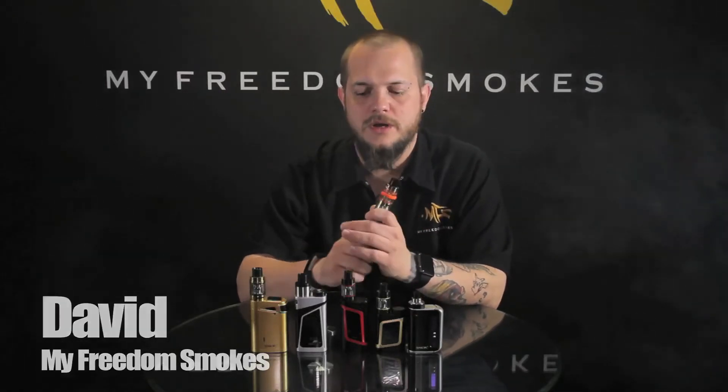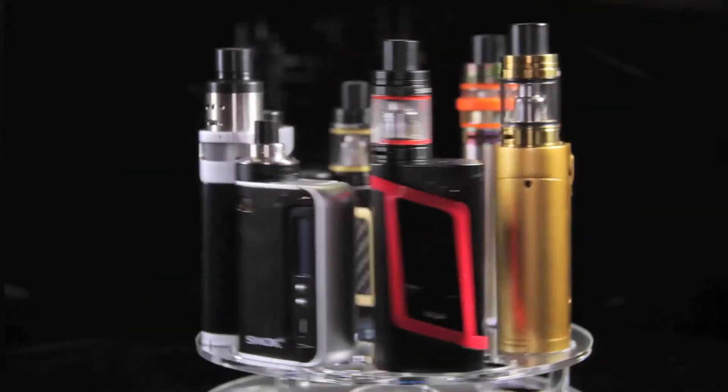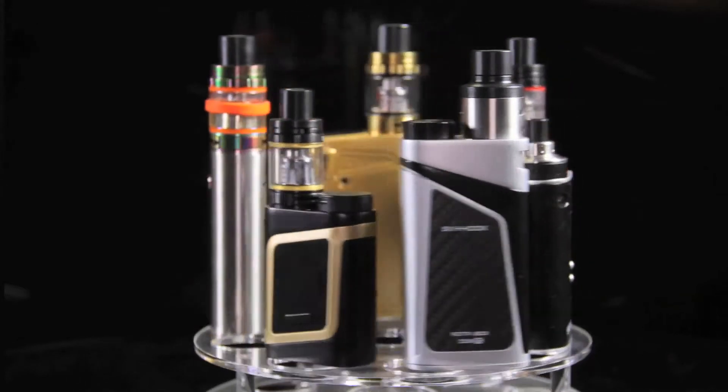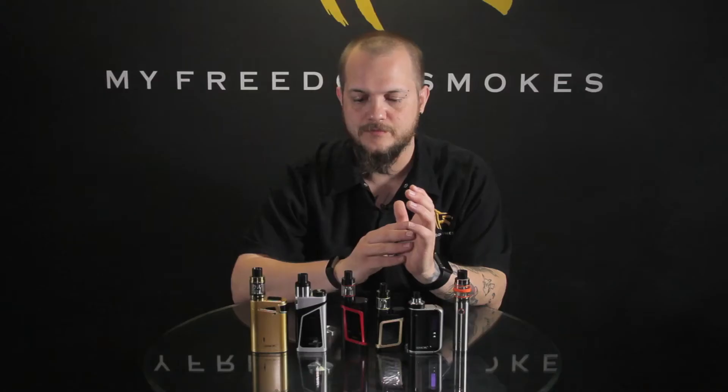Hey guys, Dave of MyFreedomSmokes here. Today I'm going to talk to you about a bunch of different products we have in from Smok. We've done reviews on all these products individually. You may find yourself on our website looking at some of these products and wondering what the difference is between all these Smok products — what can you expect with each of them, which one may be right for you, and what they're geared for.